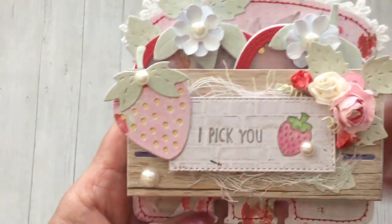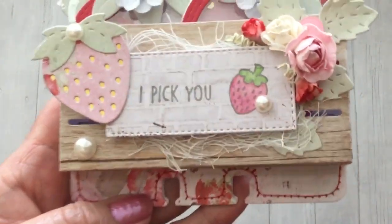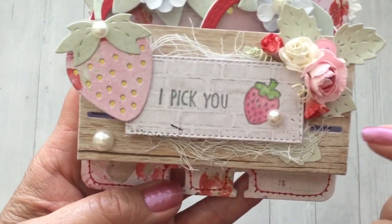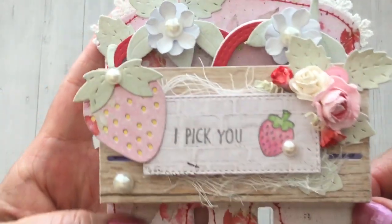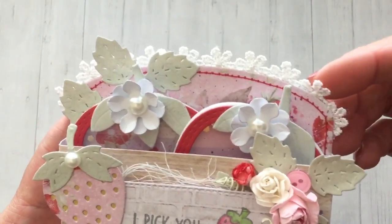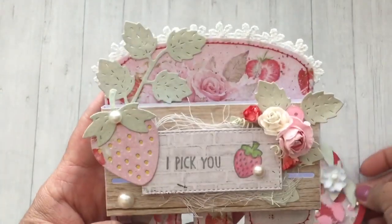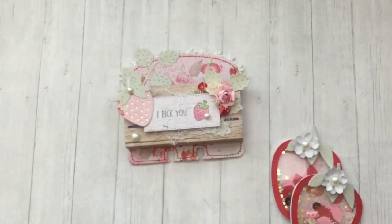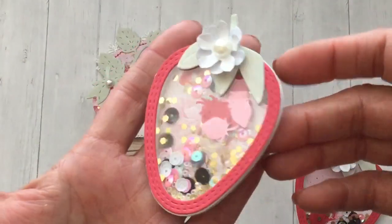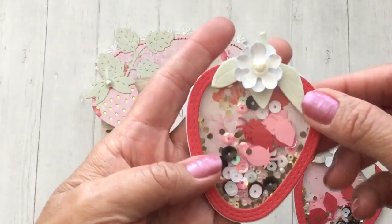Here's where I used that die from InLeVeart Shoppe, and then I used another rectangle die from my stash and stamped 'I pick you' with the little strawberry, coloring that in with some alcohol markers. I did some additional blending on top using some shimmer chalk, then added some cheesecloth, some little pearls, and a really pretty dainty white flower trim up at the top. And then here are my little strawberry shakers — I think it turned out cute. I love that I can add goodies or embellishments.